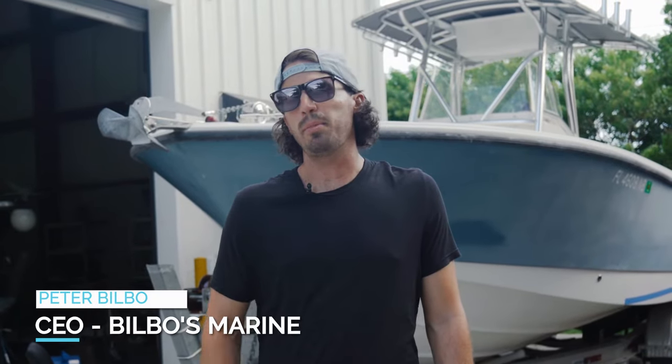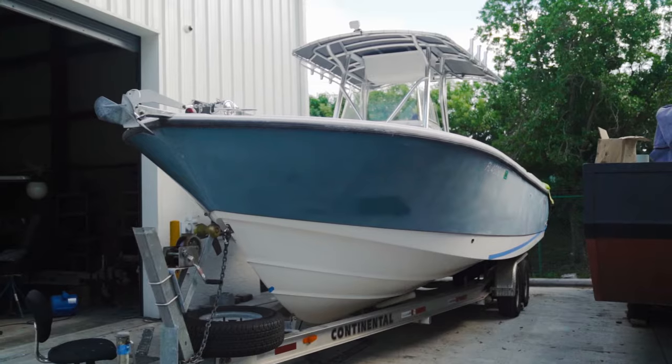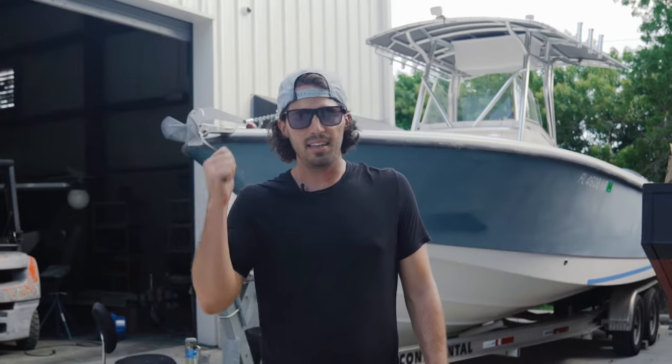What's up, all you boat owners? This is Peter from Bilbo's, and today we're going to be showing you how to bottom paint a 27 center console. If you have any questions, leave a comment below and don't forget to like and subscribe. Let's get into the video.